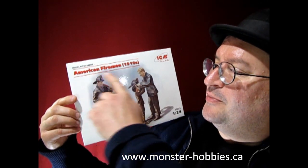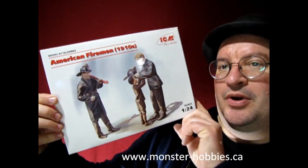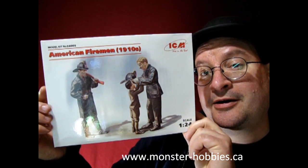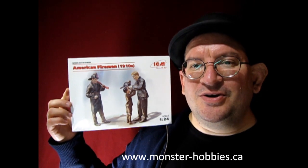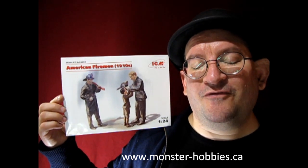So what do we have today? We have the American Firemen in the 1910 series from our good friends at ICM. This set is really cool because it's got a fireman and a young boy getting a fire hat put on. Danny the dog and I will unbox this great set of figures and show you exactly what's inside. If you like that kind of thing, don't forget to like, subscribe, and share this channel with all your friends and family. Pound that notification bell so that every time I make a new video you are the first one to check it out.